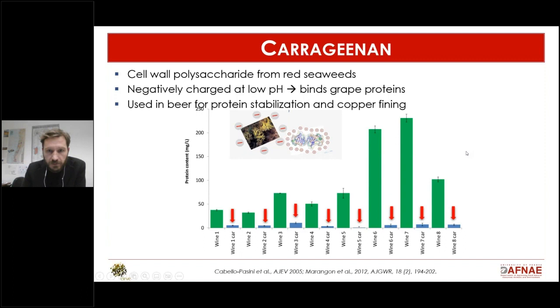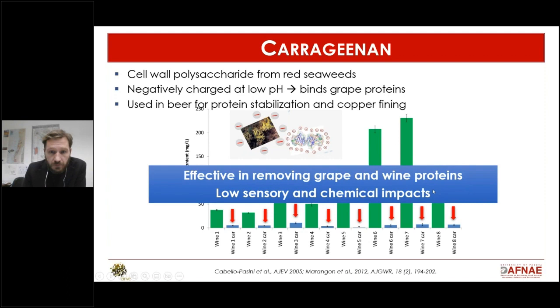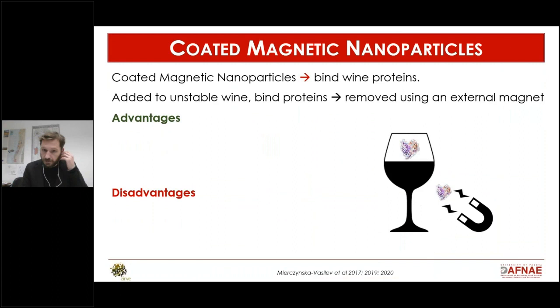Fining with carrageenan led to roughly a 90–95% decrease in protein content, fully stabilizing the wine, and showed very low sensory and chemical impact. The problem is that you need to find exactly the right amount — if you over-fine with carrageenan it will remain in the wine and cause filterability issues. So a reliable test to predict the required amount is needed before this can become commercially viable.